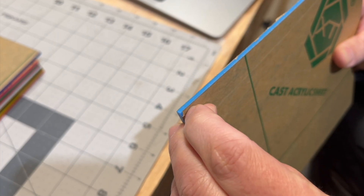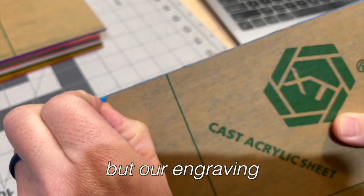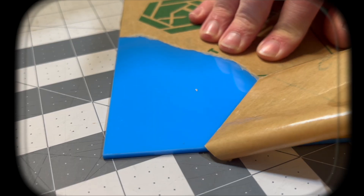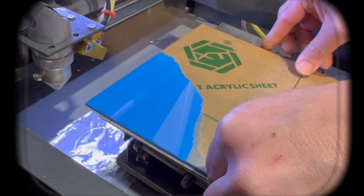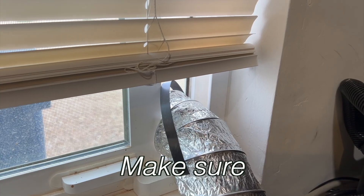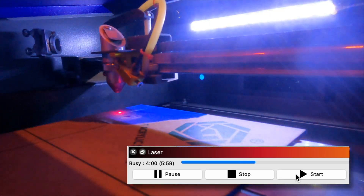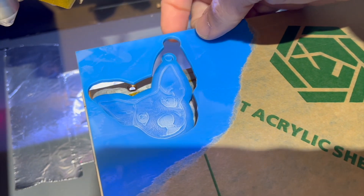We're going to go ahead and remove this protective layer here on the top. It would be able to cut through this, but our engraving would probably be messed up. Okay, to the laser. Make sure you're well ventilated. Very nice.